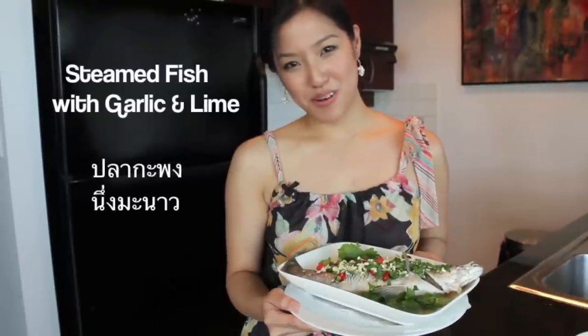Today on Hot Thai Kitchen, we're making Baa Grapong Nung Manao. Swaddi ka! Welcome to Hot Thai Kitchen. Today we're making possibly my favorite fish dish ever — Baa Grapong Nung Manao.